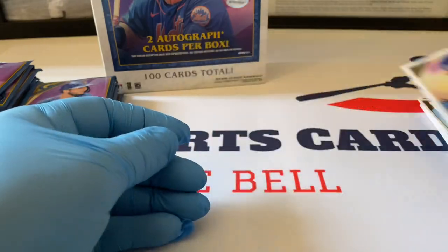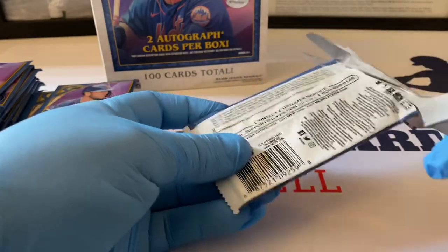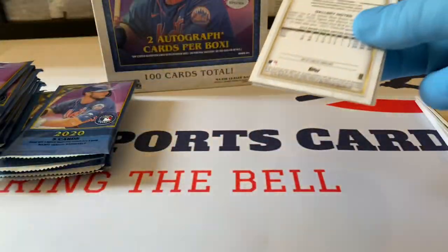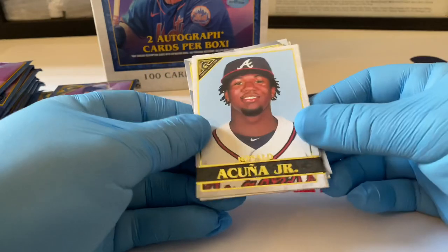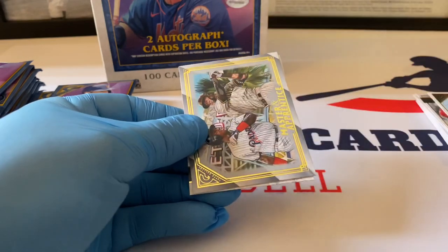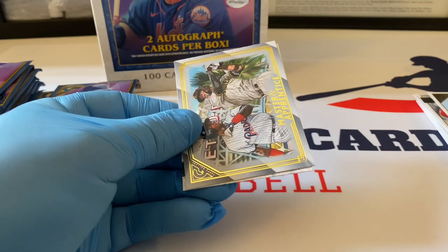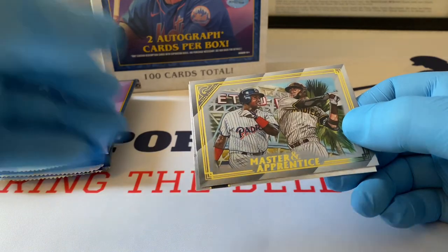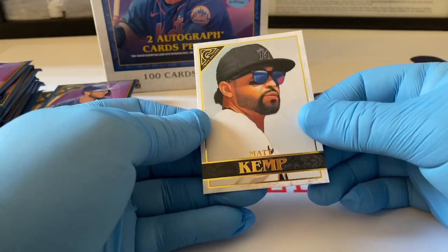Nice Shane Bieber. Next pack — Mr. Juan Soto, beautiful! Nice Ronald Acuña Jr. Beautiful, nice foil here of JR Fernandez, his rookie card, very nice stuff. Let's see the odds on that. Master and Apprentice — Tony Gwynn and Fernando Tatis Jr., very nice insert. And then a nice Matt Kemp on the Marlins.